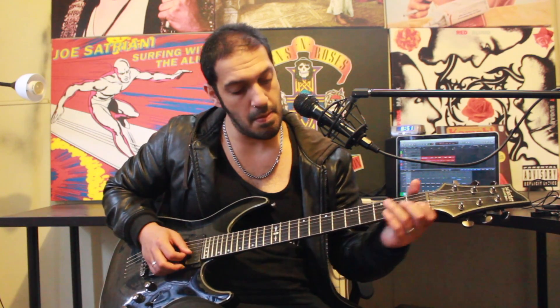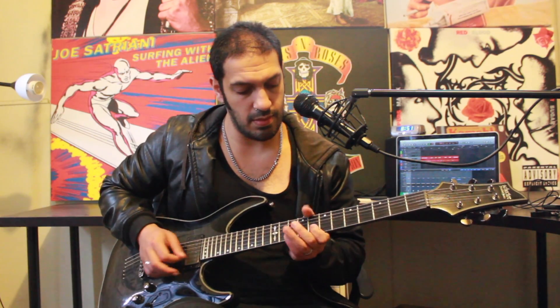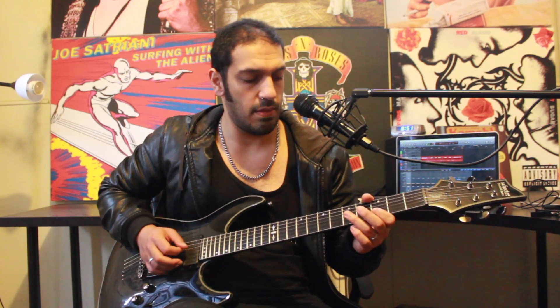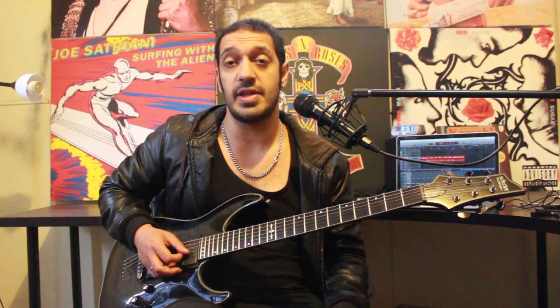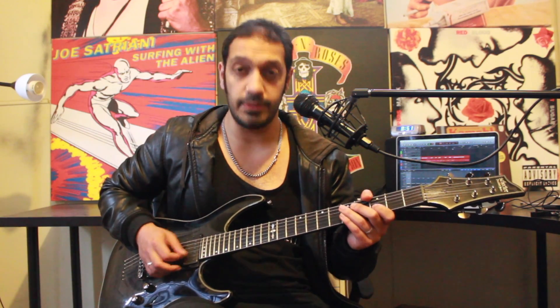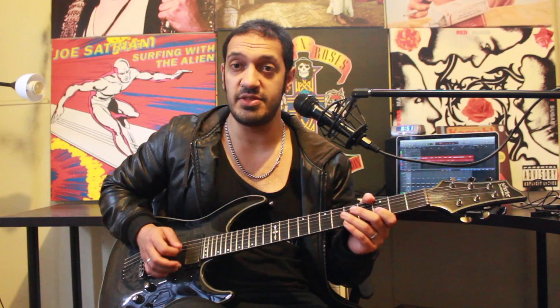That's the whole first half of this section. Let's take it slowly. Hopefully that's all making sense. And then I want to borrow the first couple of notes that we had for the start of the second section. I'm just going to play that three once. I'm going to go three, five, six.